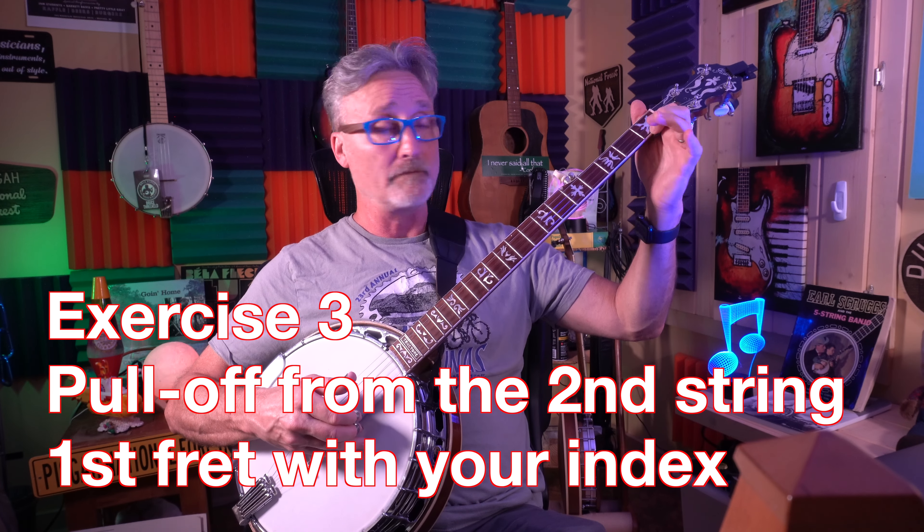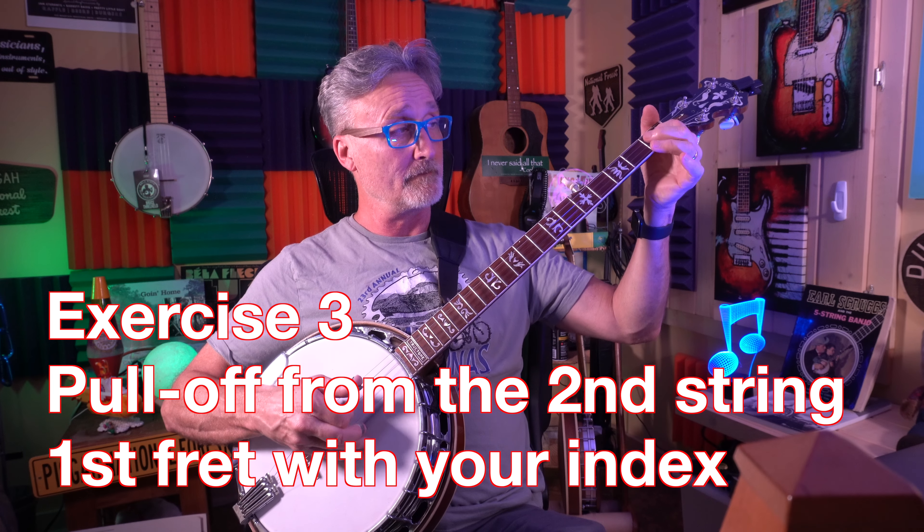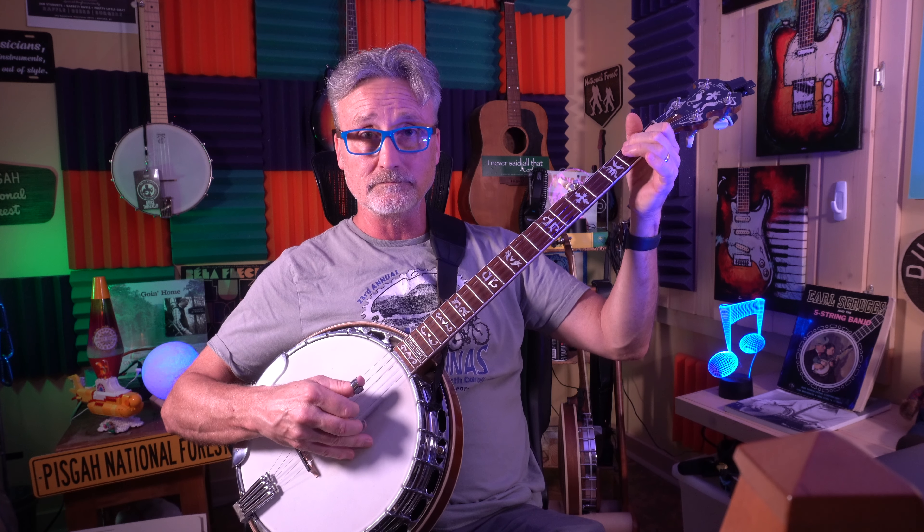Go to the second string, first fret — a C note — and we'll pull it off into the B note open. Try it both ways: flying up, pulling it down, this way and this way. Most people are more comfortable going down, but it depends on the context of where you're going next and what strings you might be playing next.